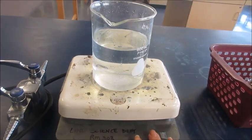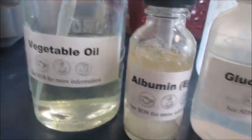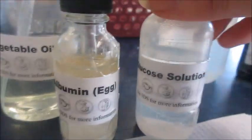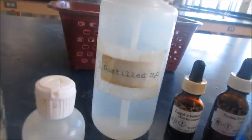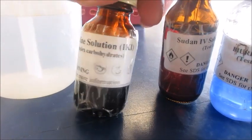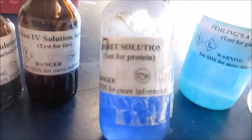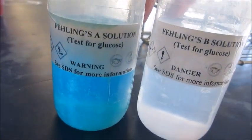I've already started heating it up. The various nutrients we'll be testing today are starch, vegetable oil, albumin of an egg — or protein — and glucose solution. We'll also be testing water as your control substance. The nutrients will be tested using these particular tests: we have Lugol's iodine solution, Sudan 4, Biuret solution, and Fehling's solution A and B for glucose.